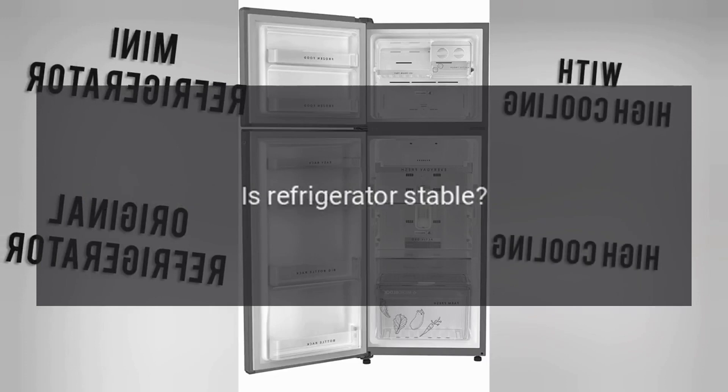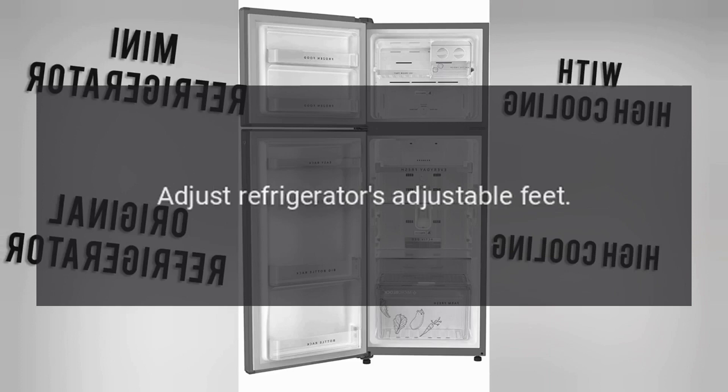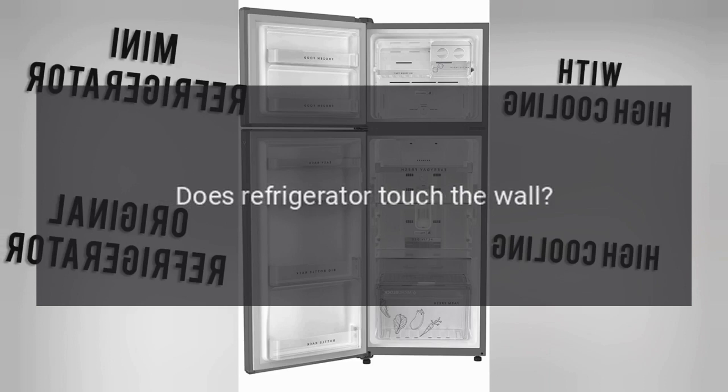Abnormal noise. Is the refrigerator stable? Adjust the refrigerator's adjustable feet. Does the refrigerator touch the wall? Move the unit away from the wall.